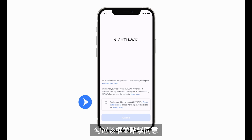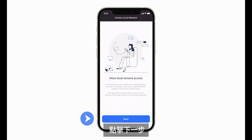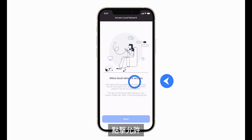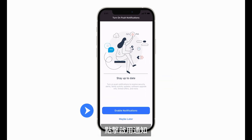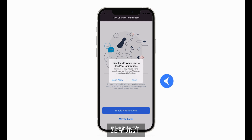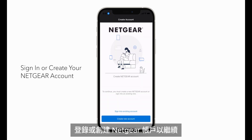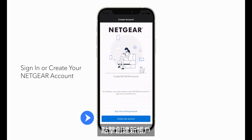Check the box and click Agree. Click Next, then click Allow. Click Enable Notifications and click Allow. Click Next. Sign in or create a Netgear account to continue. Click Create New Account.